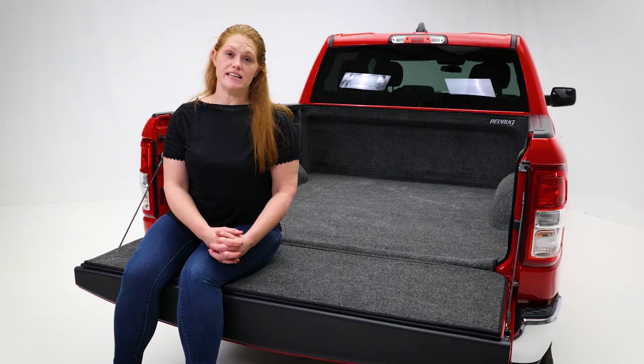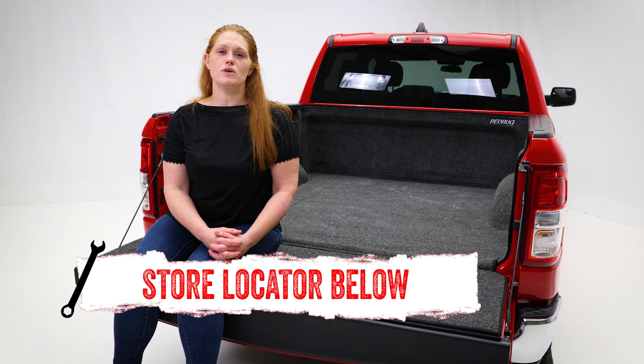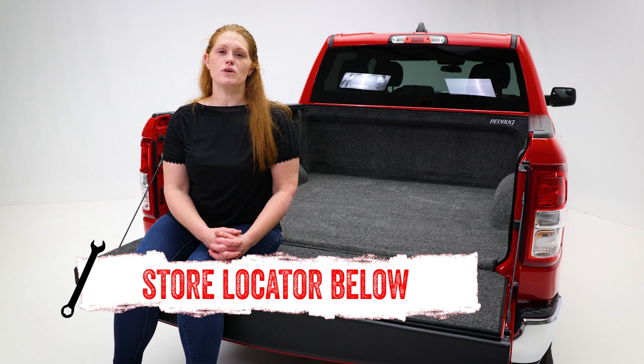If you're interested in the classic bed liner from Bedrug or need help with installation, check out our store locator on screen or in the description below. Be sure to check back each week for new videos. Thanks for watching — we'll see you next time on In The Garage.